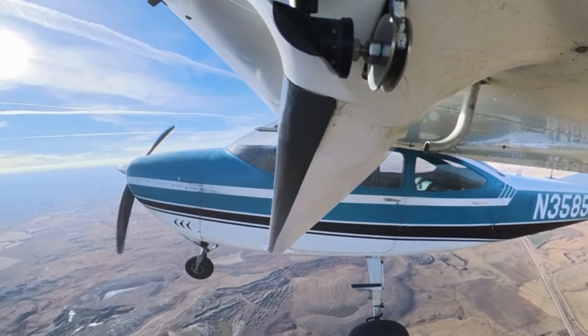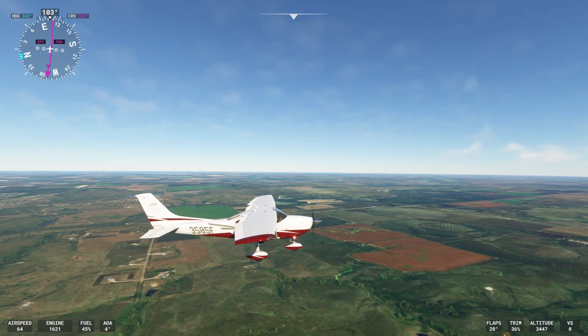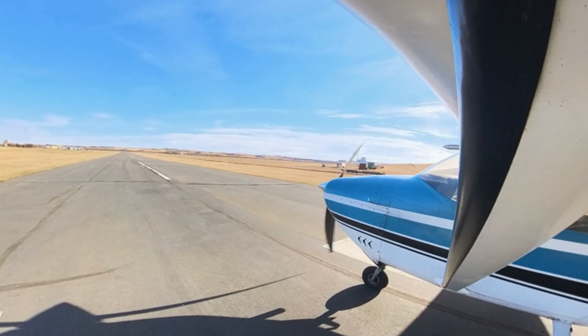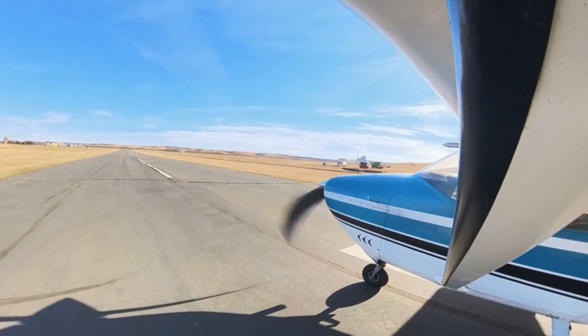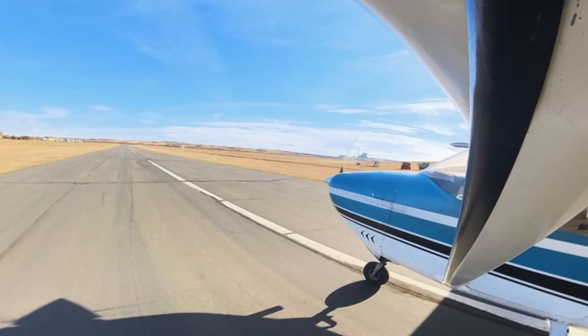Let's get into some comparisons. We did seven private pilot maneuvers that you'll need to know for your private pilot checkride, in real life and in the flight simulator, to see which one was harder and which one was easier. The first one we did was takeoff. As you can see, the takeoff in real life was just a normal takeoff — no issues, fairly simple. Takeoffs are some of the easiest things to do.